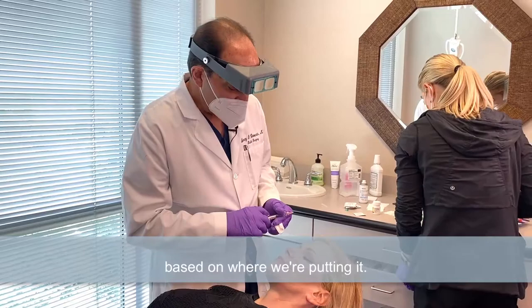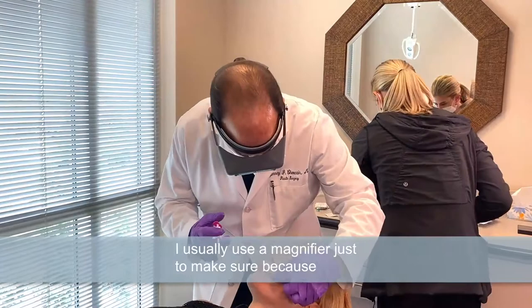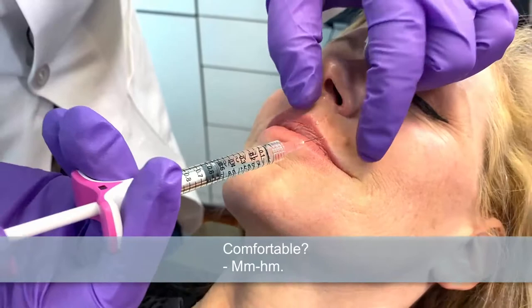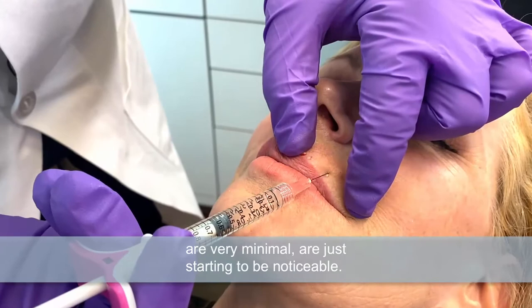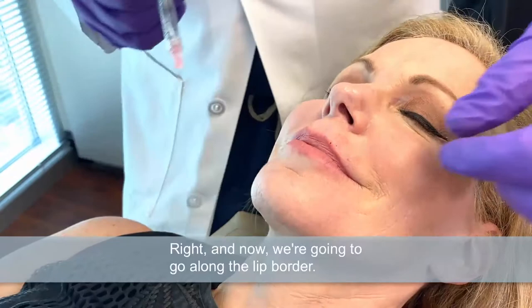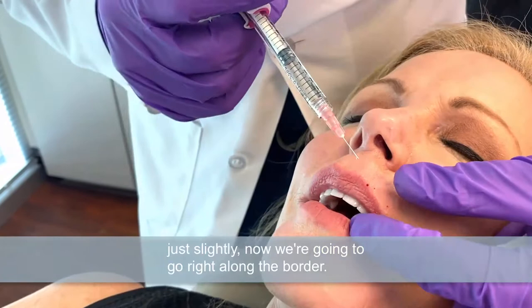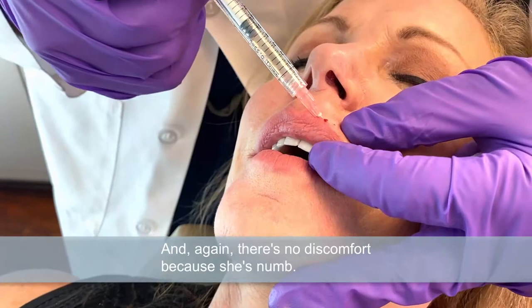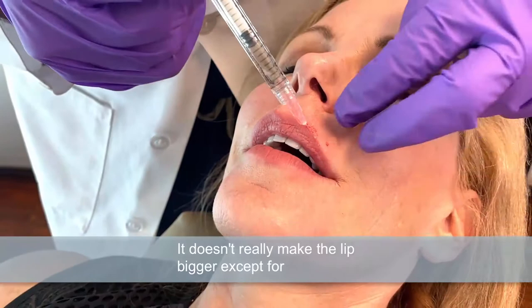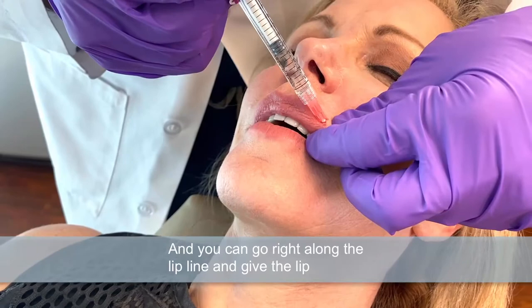So we're going to start injecting. I usually use a magnifier just to make sure because we're along the lip line. In this case, there are a couple of vertical lines I'm going to inject. These vertical lines, which are very minimal, are just starting to be noticeable — this just makes sure they don't become more noticeable. You can see there's no movement because there's no pain. Now we're going to go along the lip border. There's no discomfort because she's numb, so as the injector, it makes it really nice. This just gives a little definition — it doesn't really make the lip bigger except for a little swelling temporarily.